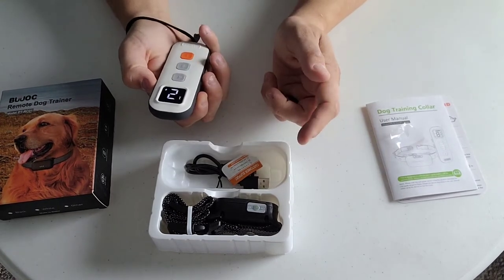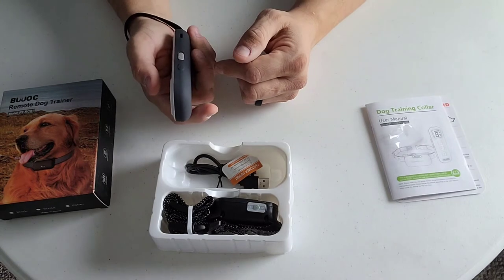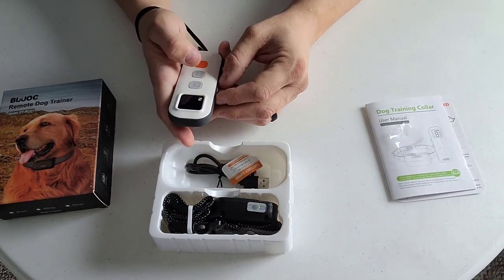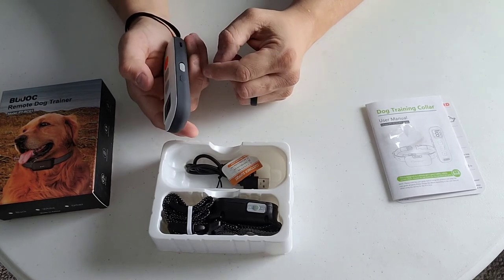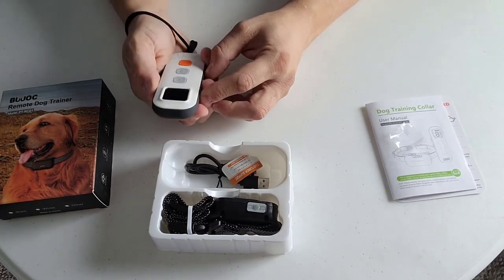Looks like the remote itself times out pretty fast, so the screen doesn't stay on. Two channels - that's important for multiple pets.